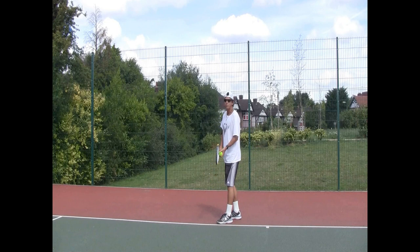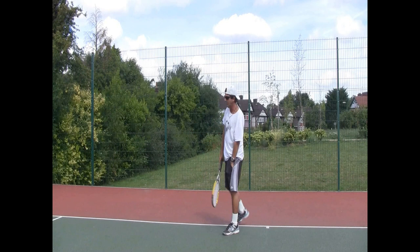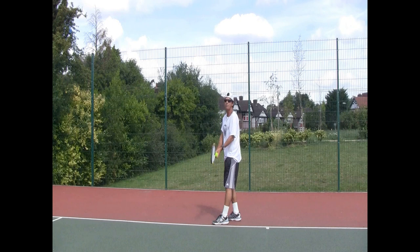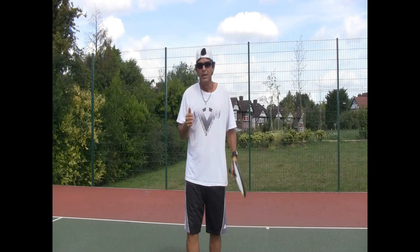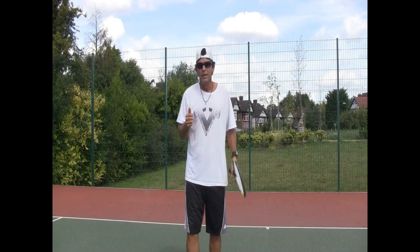Now let's go for the pinpoint serve. I'm going to bring my feet together, arch my back, and bend my knees. That's a good one. Pinpoint serve — arch on my back, bending my knees, dancing the Limbo. It's another funny analogy, but it works like a charm. If you want to get a good kick serve, practice your Limbo dance and you will master it.